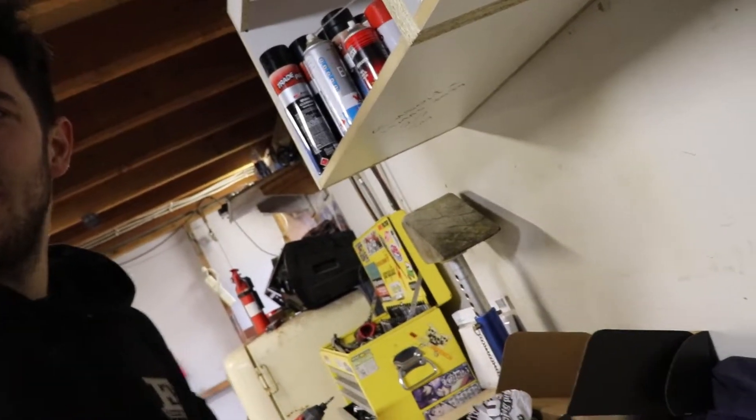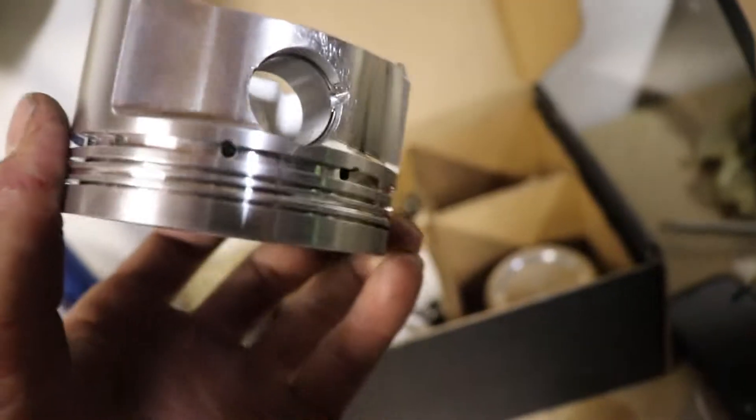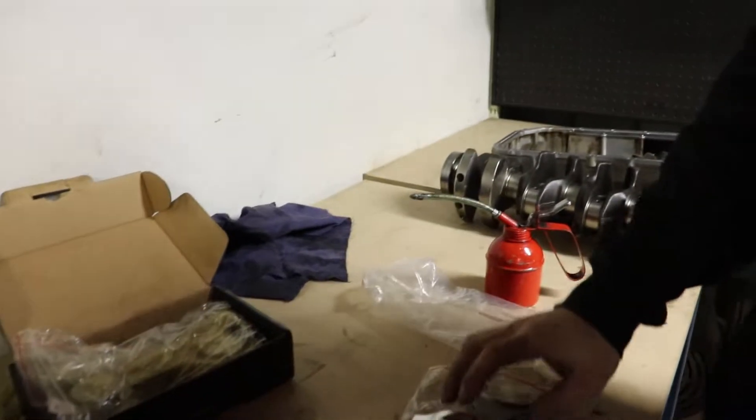And then just start at the bottom, work your way out. Sounds good. So we've gotten one pin in one side of the piston and put a circlip in. How fun was that? Terrible job. Three hours later and we'll have them all assembled.